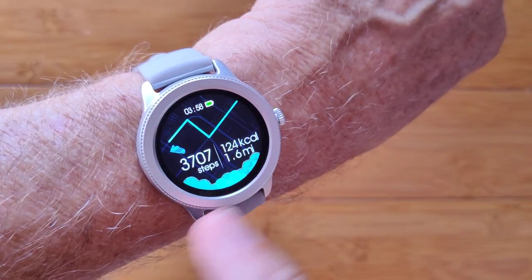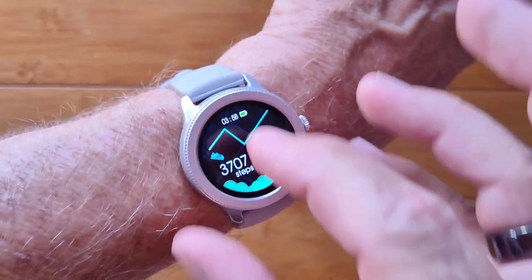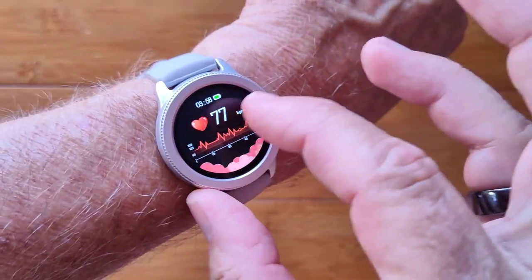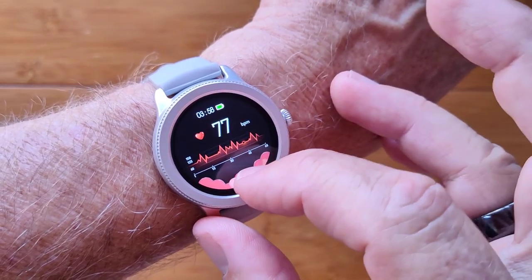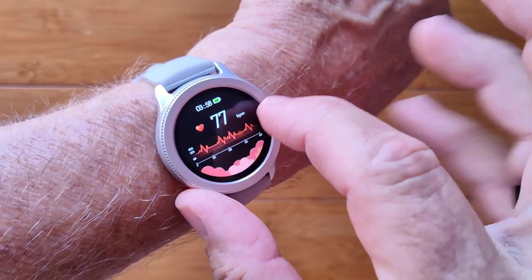You have a variety of different cards: your step count, calories burned, and distance traveled when you're just moving around during the day. You also have heart rate available right here, and it'll instantly start reading your heart rate from your body.